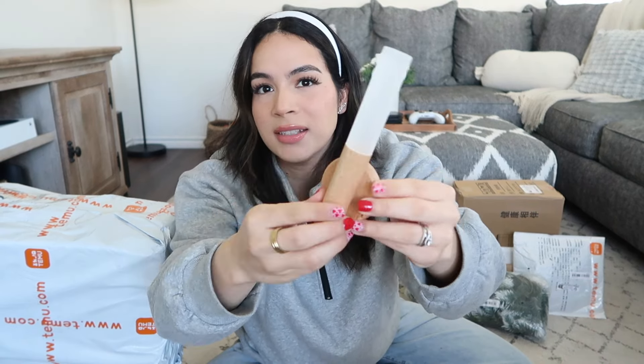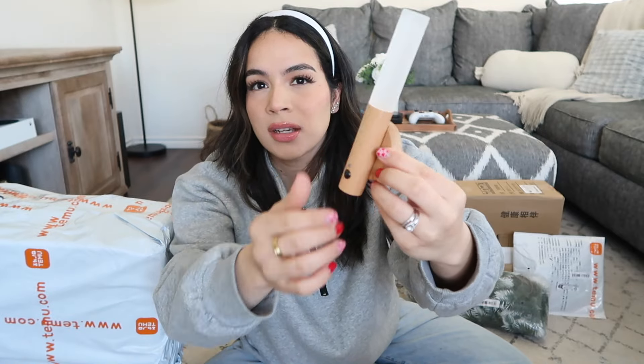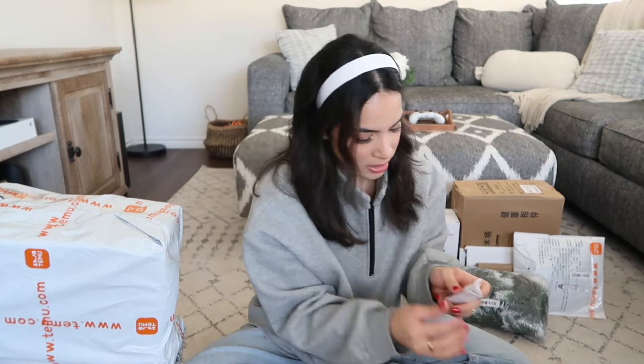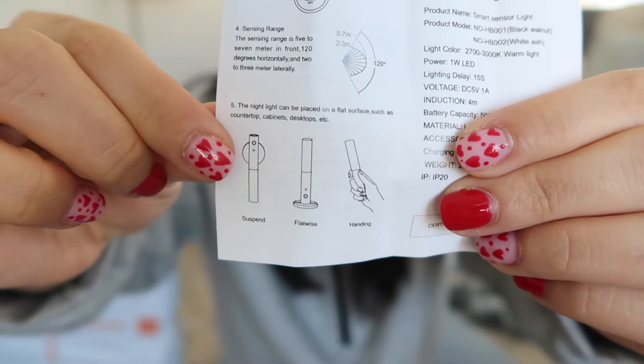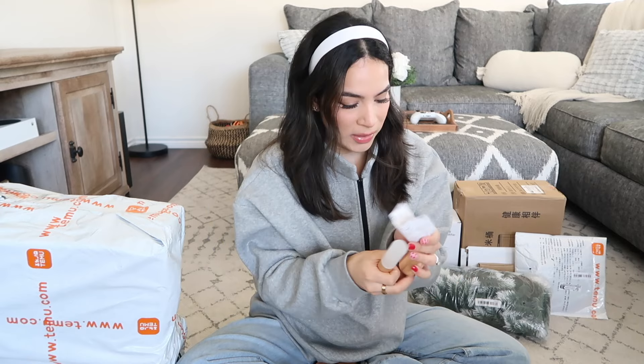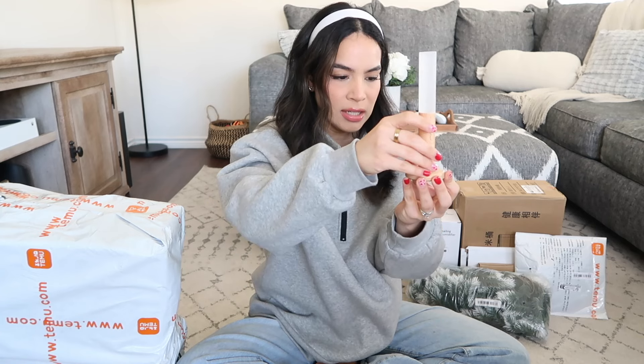This light is magnetic, so this part sticks to the wall and then the light just sticks onto that, which I like in case I ever needed to get it off the wall and walk around with it. The package came with instructions as well as a charger. According to the paper, you can stand the light up three different ways. The suspended and handheld options work, but the flat standing one I'm skeptical about because it's top heavy and barely holds its balance.